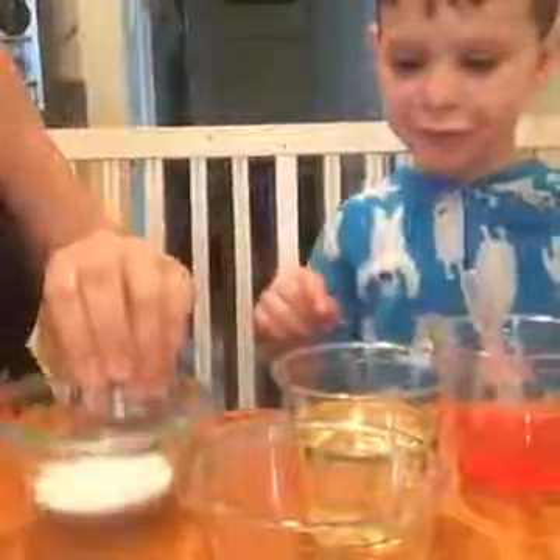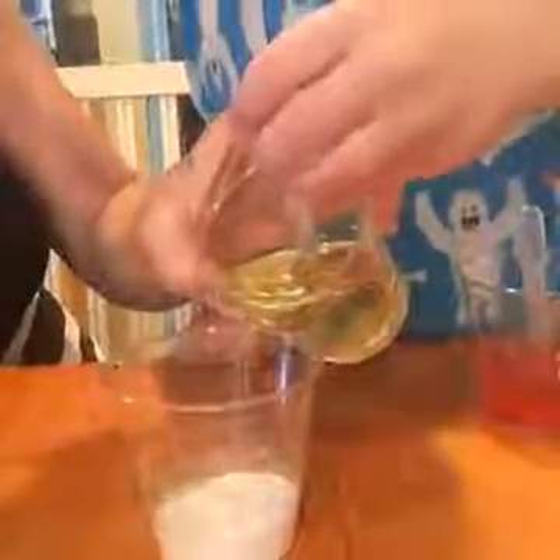Okay, so the first step is? Put this in there. The baking soda, yep. So you take your baking soda and pour it into your empty cup. Which one is the empty cup? This one. Then you pour your oil over your baking soda. You don't want it to mix yet.